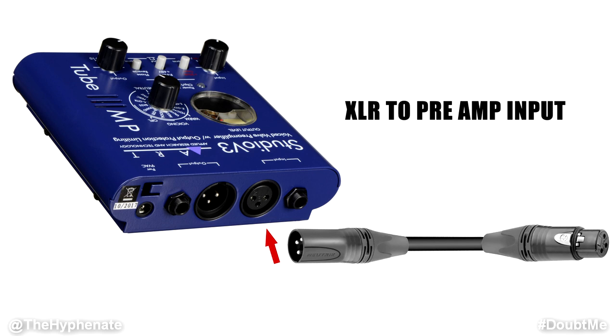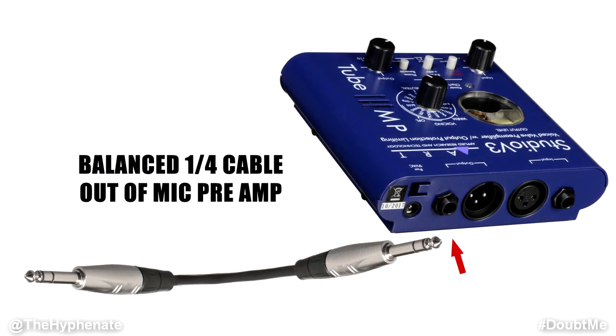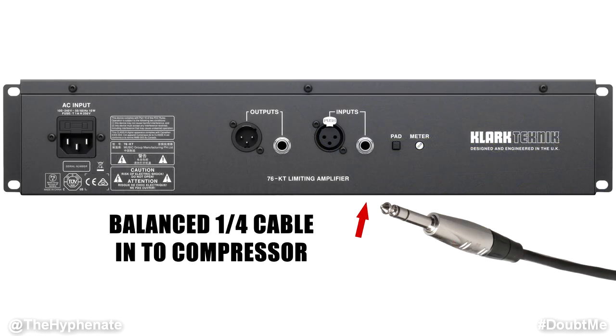I adjust the input and output to make sure I have a pretty hot signal with a little bit of headroom where it's not clipping. Then from there, I take the output — not with an XLR cable, but with a quarter inch balanced cable. It's going to be a male to male cable and each side is going to have these two black strips. Go ahead and connect this quarter inch balanced cable on the output of your mic preamp.